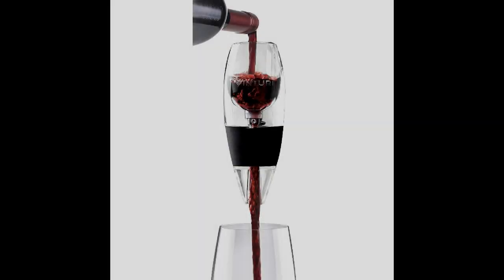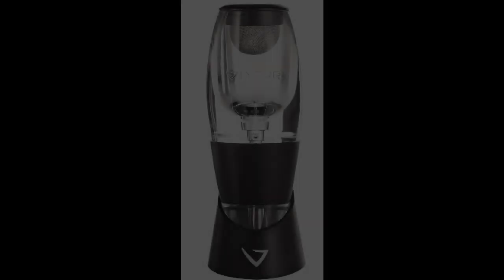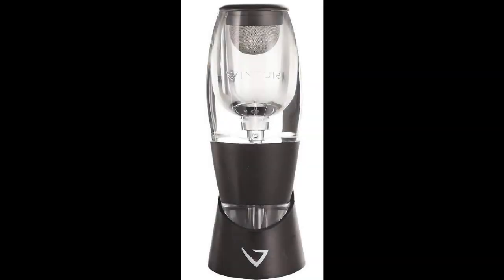Coming in at number two: V-1010 Essential Red Wine Aerator Pourer and Decanter by Venturi. If you have limited counter space or want something that's easy to store away, this wine aerator is a great choice. You can keep it in your top drawer so it's away but at hand when you need it. It measures about 2.55 by 2.17 by 6.10 inches in total. Most people like it because you can aerate only one glass if you want — simply put it above the glass and pour wine through it.